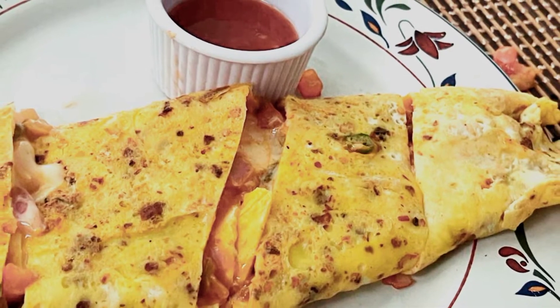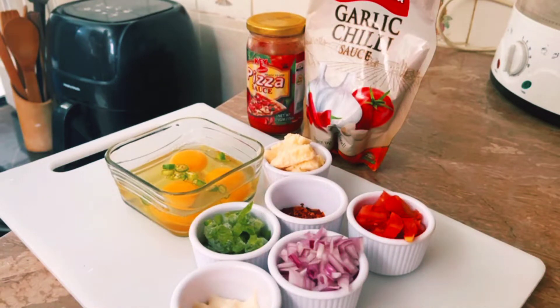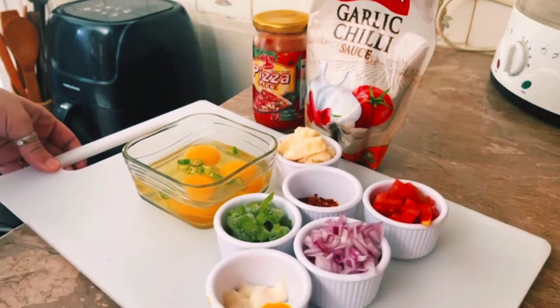Hello everyone, this is Komal Chaudhary. Hope you all are well. Today I want to share this recipe with you. I ate this in Marimic restaurant and it was very delicious. I tried it — I didn't believe that I made it, and I will share it with you.